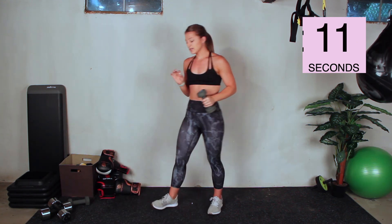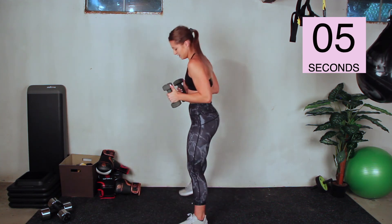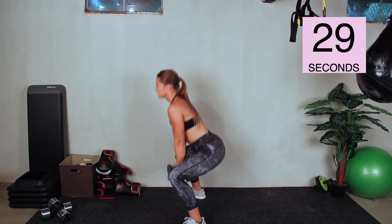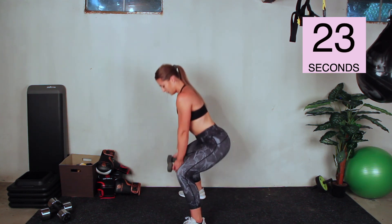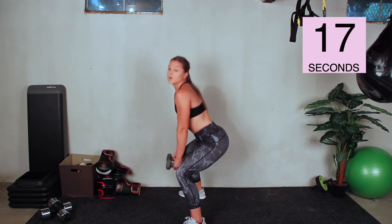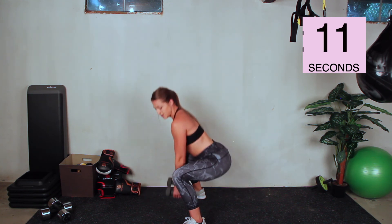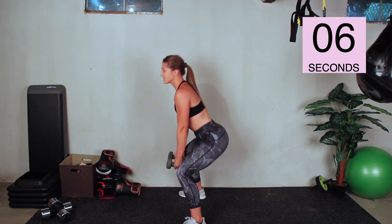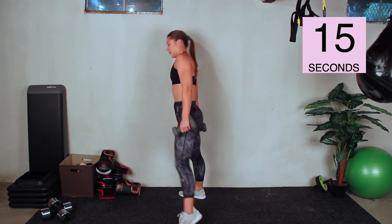Squat pulses are next — zero, one, or two dumbbells. How hard are you pushing yourself today? Go. As long as you're keeping form, I want you to push yourself as hard as you can. Part of challenging yourself is knowing what that challenge is and what's pushing yourself too far — don't break form. Ten more seconds here, push through it. I know it burns. Three, two, one.